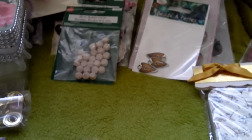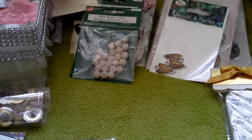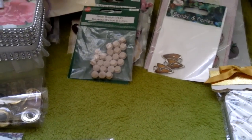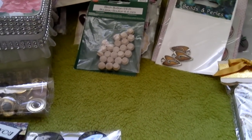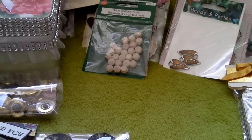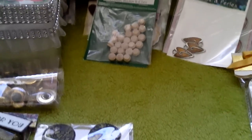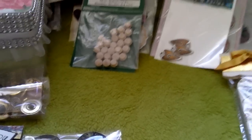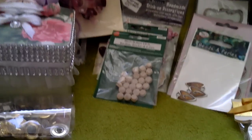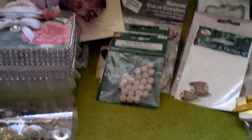Hello crafters. Just wanted to share a bit of a haul that I got from my sister, that's Emily280881, and she's been spoiling me again, so I just want to share a few things with you.